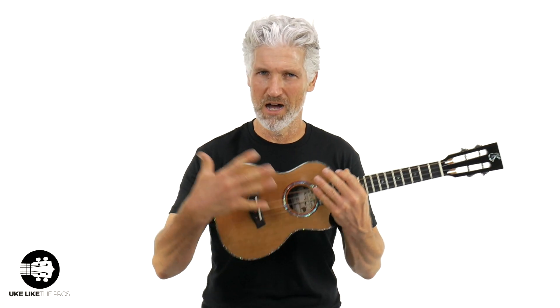We're keeping it real here at Uke Like The Pros. Kanalea custom tenor — western red cedar, champion English walnut sides and back, made in Hawaii. Kanalea, over 25 years making amazing instruments. Thank you, Kanalea. And this one — this could be yours. It's only one of them. This is not a production line. This is a one-off custom, only at store.ukelikethepros.com.